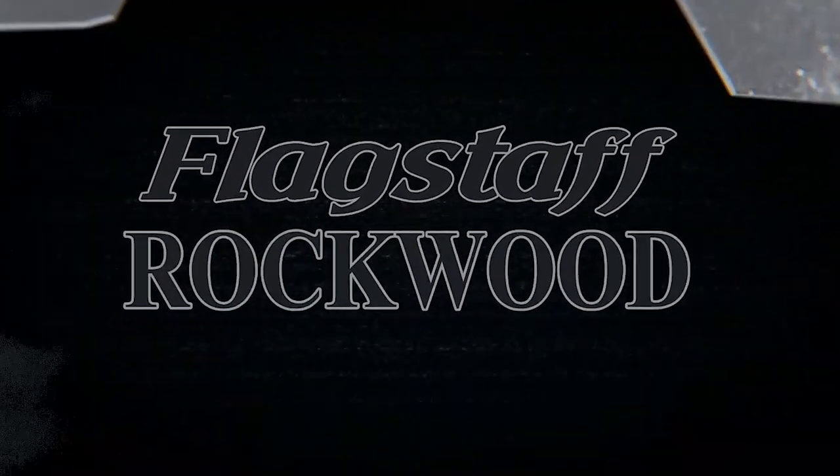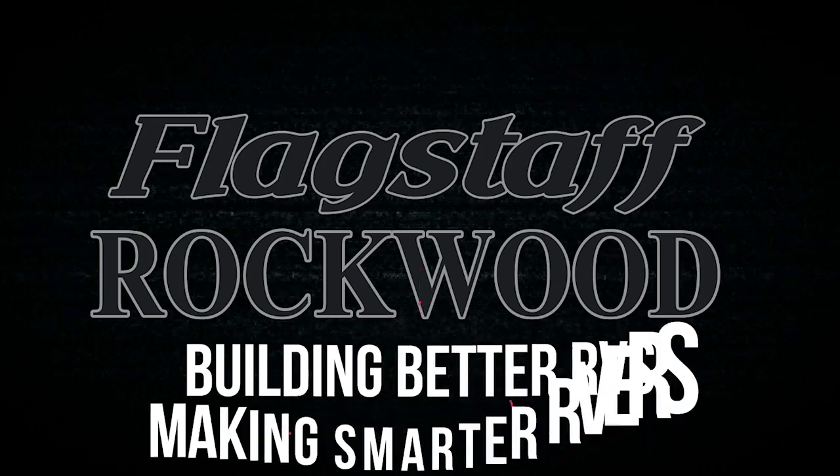The More You Know, brought to you by Flagstaff, Rockwood — building better RVs, making smarter RVers.